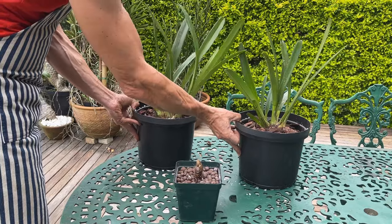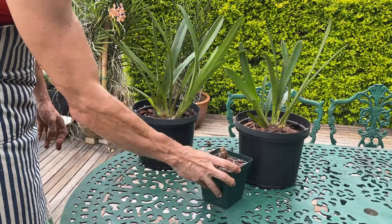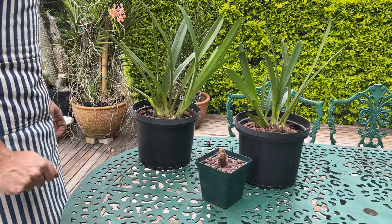And there we go — from one mess of a plant to two beautiful plants and a nice little baby that we're going to be able to give away to someone.